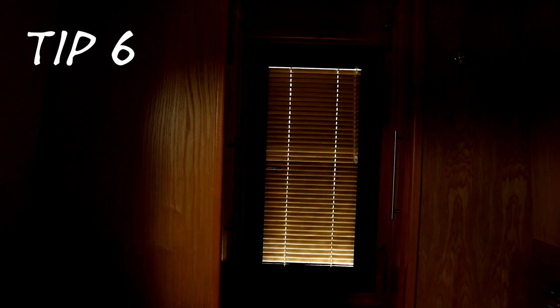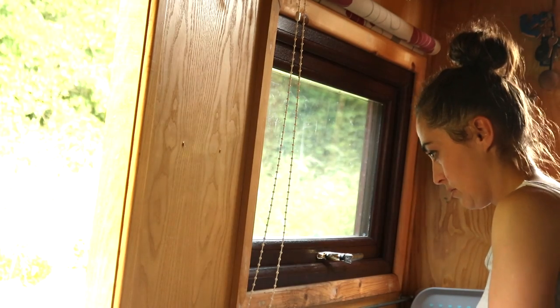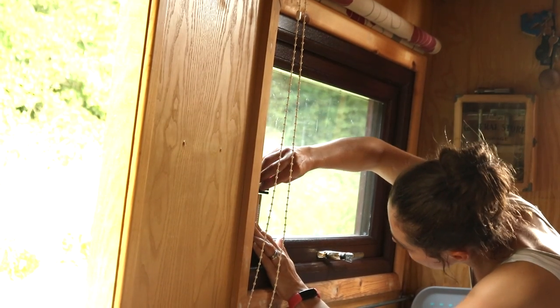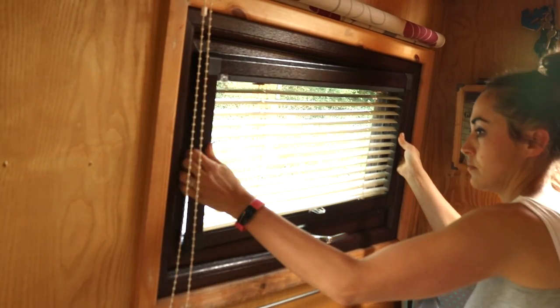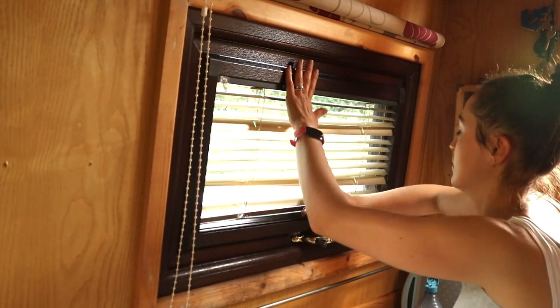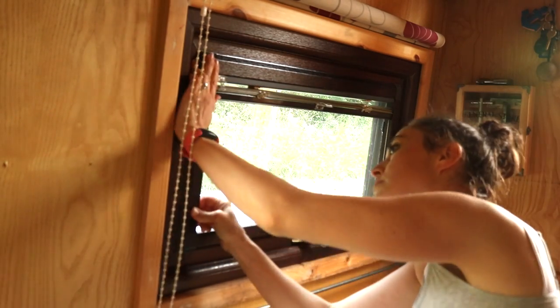Tip six is to lubricate the brackets with silicone, washing up liquid, or hand wash — do this even if you can get them in without it. Tip seven is open the blinds so you can see the slots easier to line up. Tip eight: sometimes the final slot needs a slight bang with a fist.